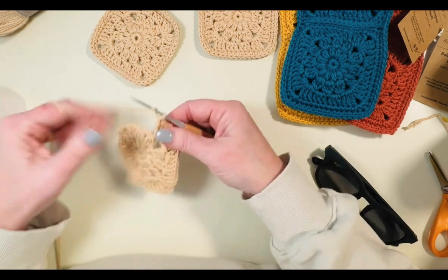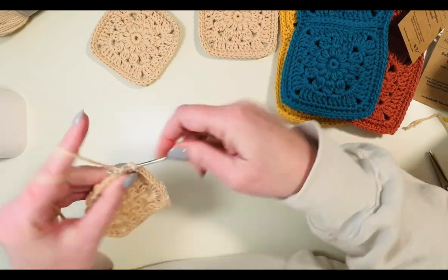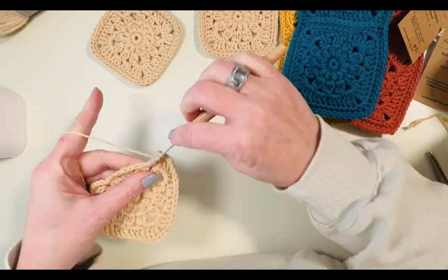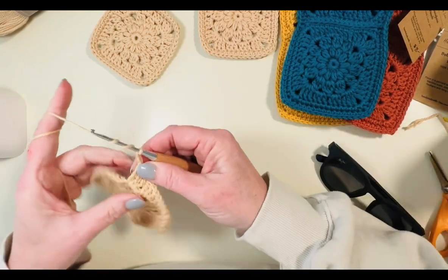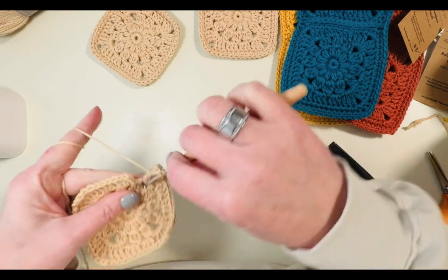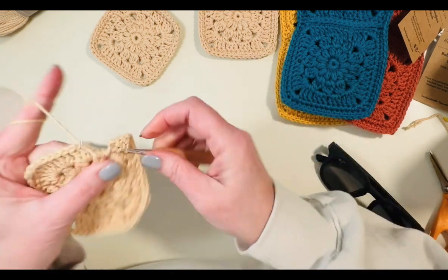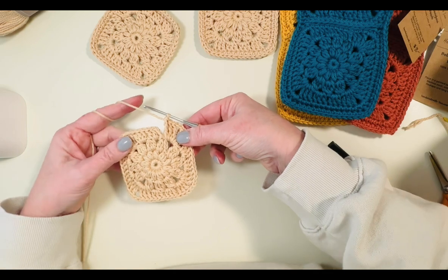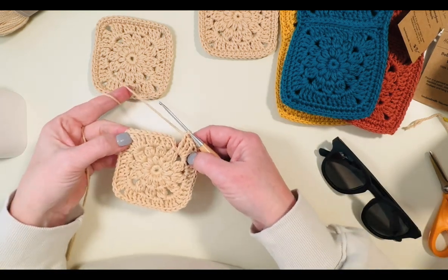Now we're going to work into the next two spaces and do three more triple crochet. Now we've formed our square. We're going to do a border edge — I like to do single crochet for this one and then half double crochets in the corners. But I'm not going to join with a slip stitch.